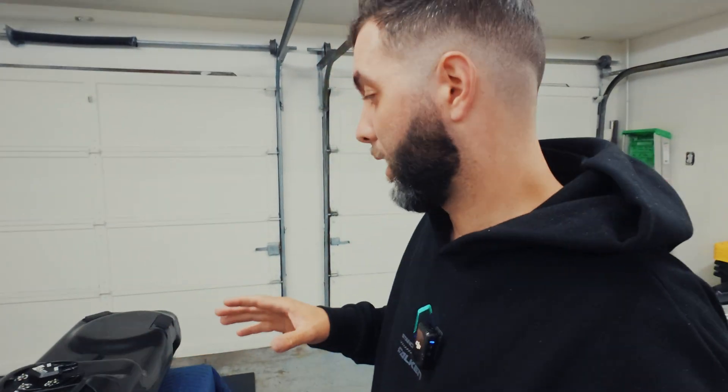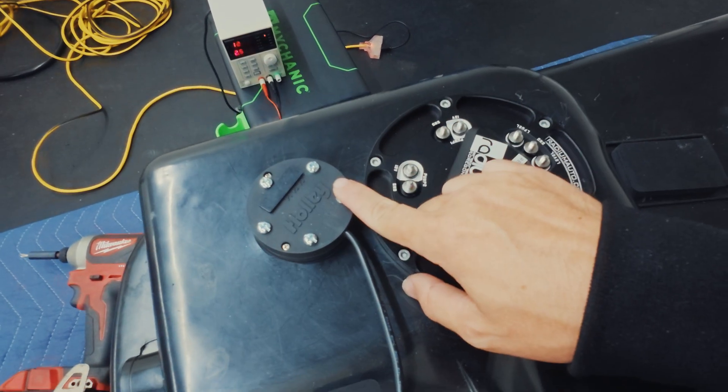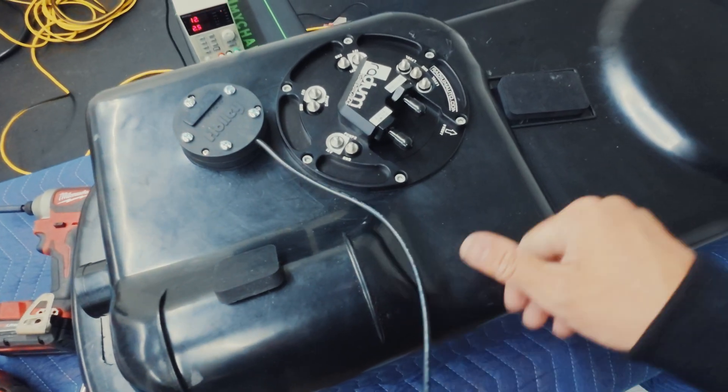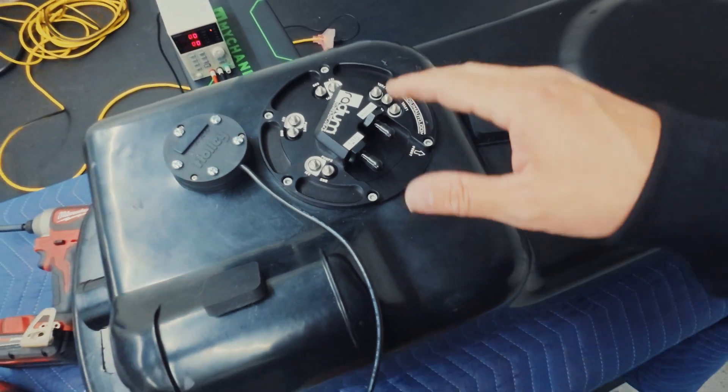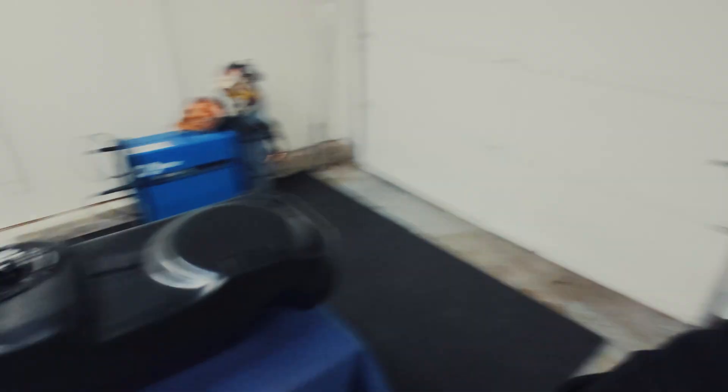That was a hell of a day. But now it's finally complete. Radium fuel pump for the Skyline, electronic fuel sender — just going to run the cables through here, run the plumbing this way, and this is a completed tank. That's it. I'm done for the night. We'll pick up the next project in the morning.